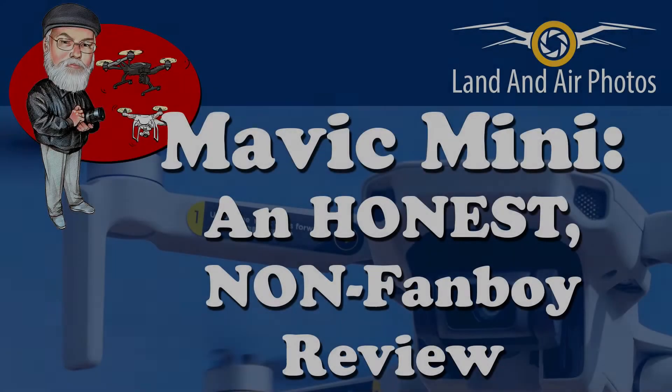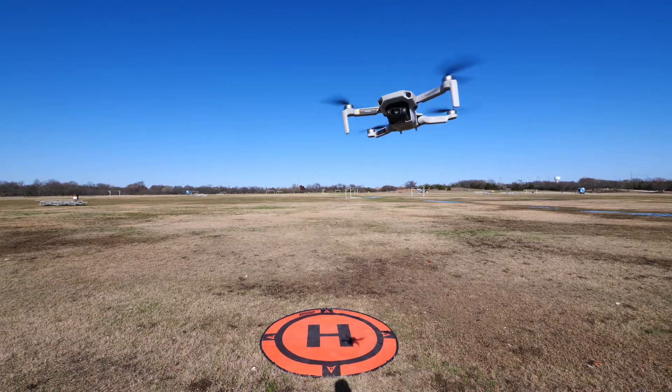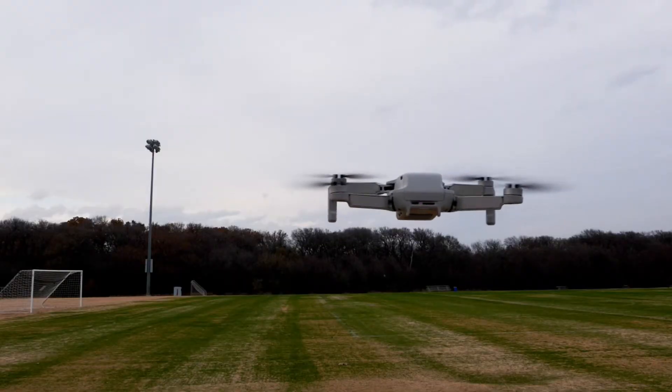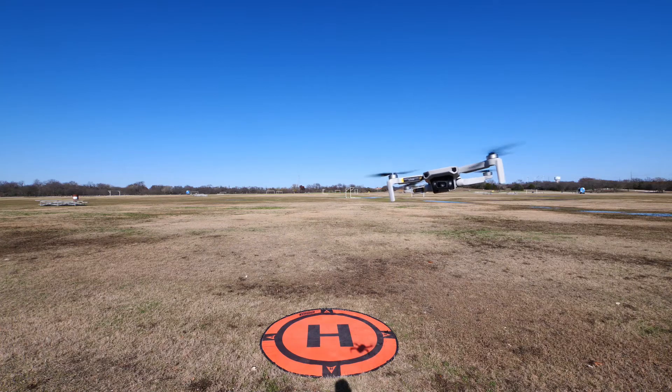In December, I published my non-fanboy review of the DJI Mavic Mini. If you haven't seen it, follow the link on screen now — it goes into great detail on the pros and cons of the Mini. To summarize my review, I said the DJI Mavic Mini was a remarkable $400 drone and in many ways it flew and photographed like a drone twice its price.